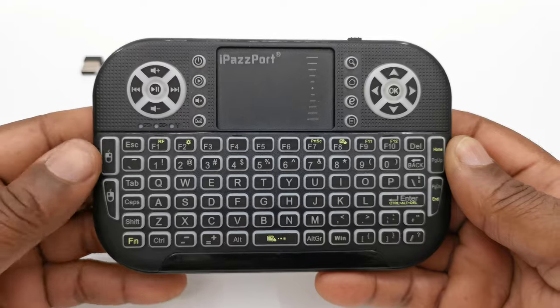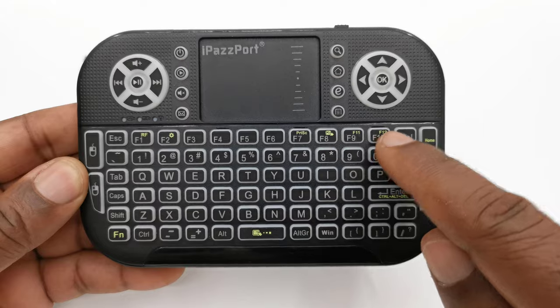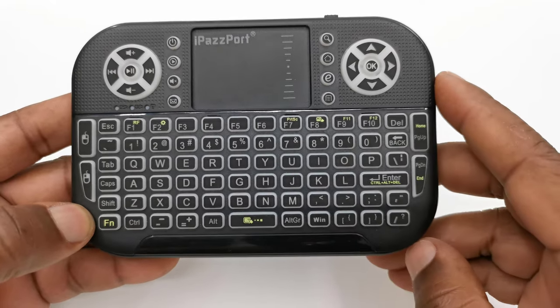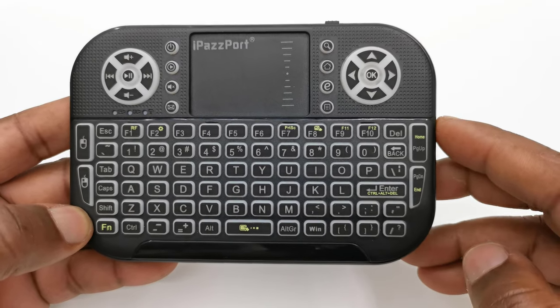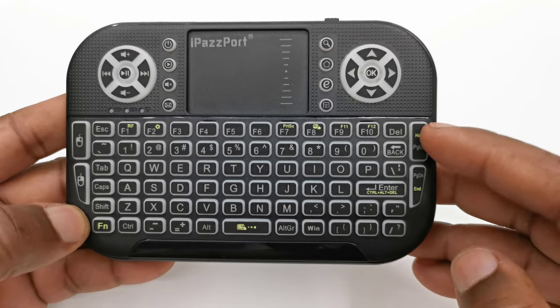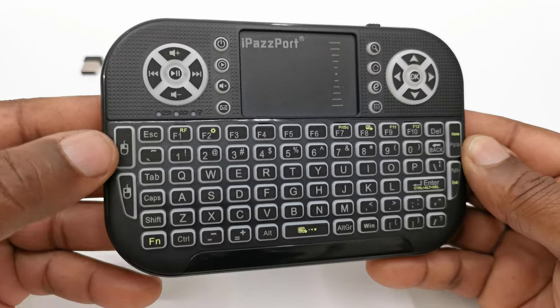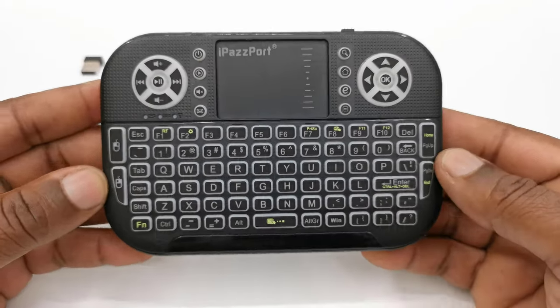The front of the keyboard features a full quality keyboard with F1 through F10 keys, with second function buttons to control F11 and F12 keys, its backlight feature, control alt delete function, and other functions such as home and end keyboard functions. To the left of the keyboard it has mouse left and right click functions, and to the right has page up and down functions.